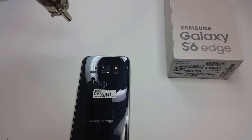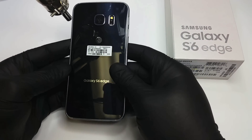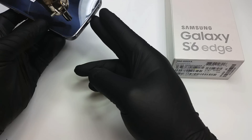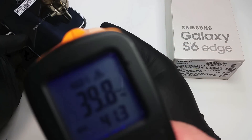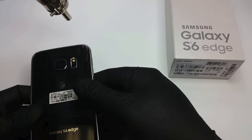Welcome to another 254 repair video on cell phone repair. On this one we're going to replace the charging port on a Galaxy S6 Edge. The first thing that we do is heat up the back, and we want to make sure that we do not exceed 60 to 70 degrees Celsius.